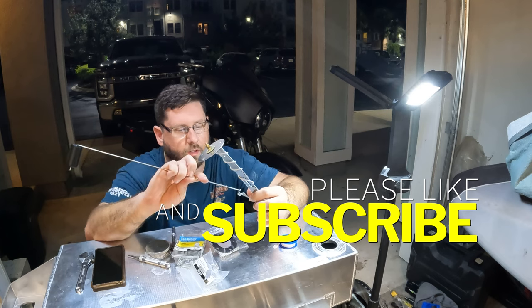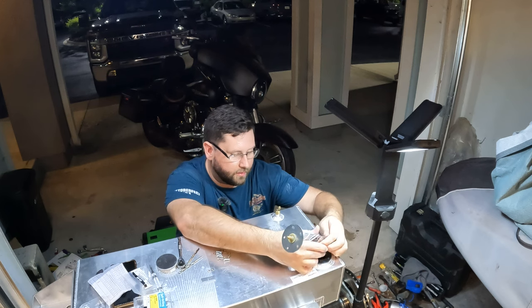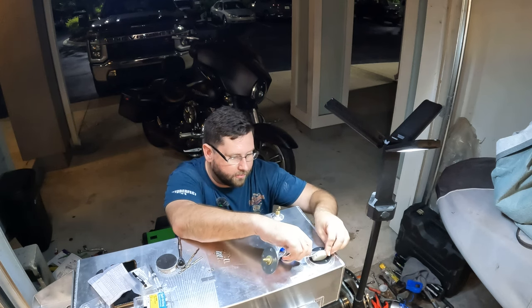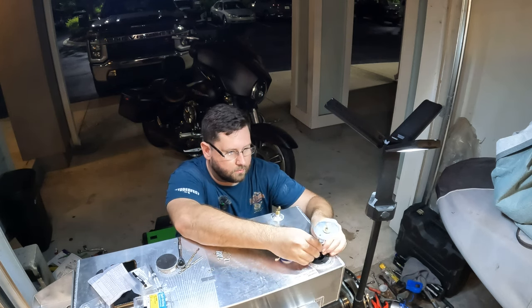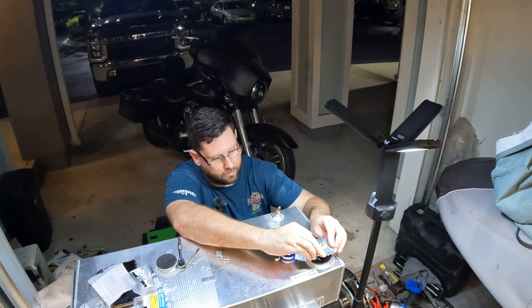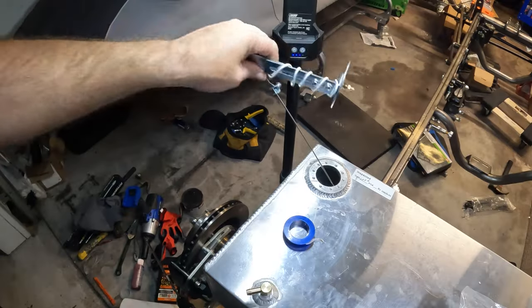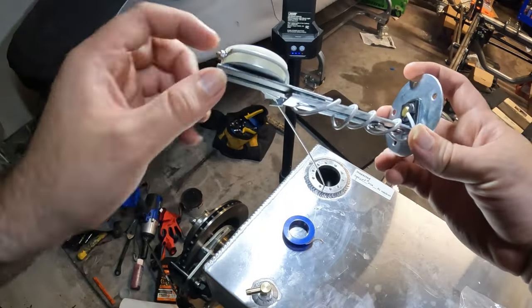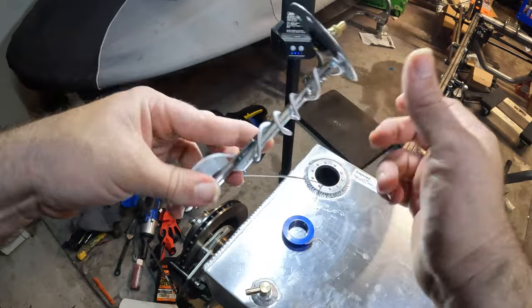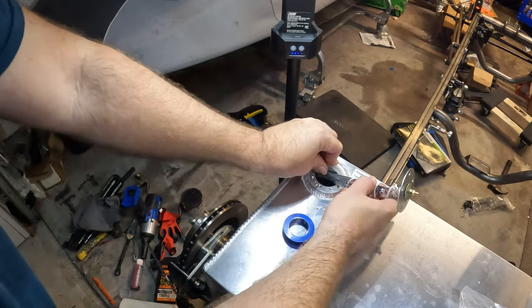I've never put one of these sending units together before. I noticed I've got five holes but only four screws, so we're going to have to steal hardware from somewhere else. It bottoms out — nice. With some American ingenuity, I took a pair of clippers and shrunk the float down even further than it was originally designed for, and that should go in there and clear.